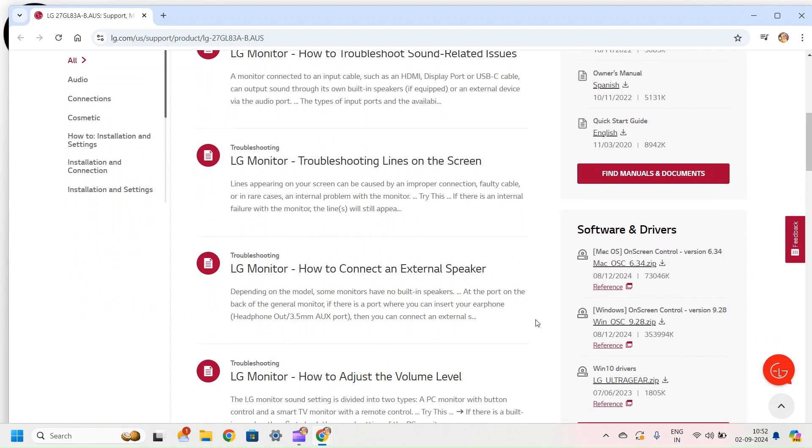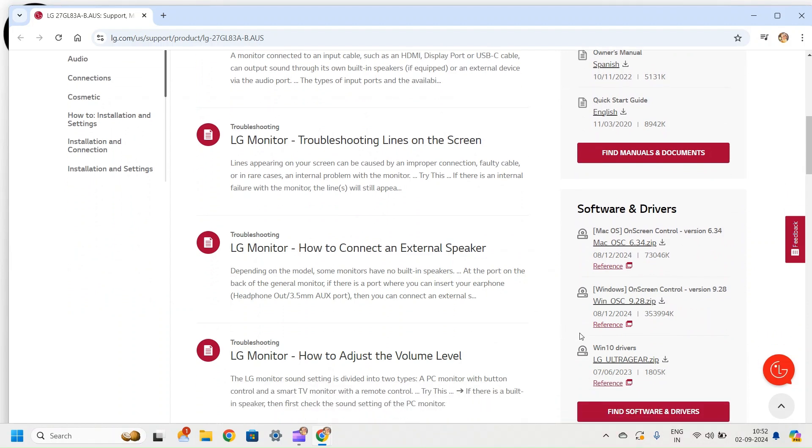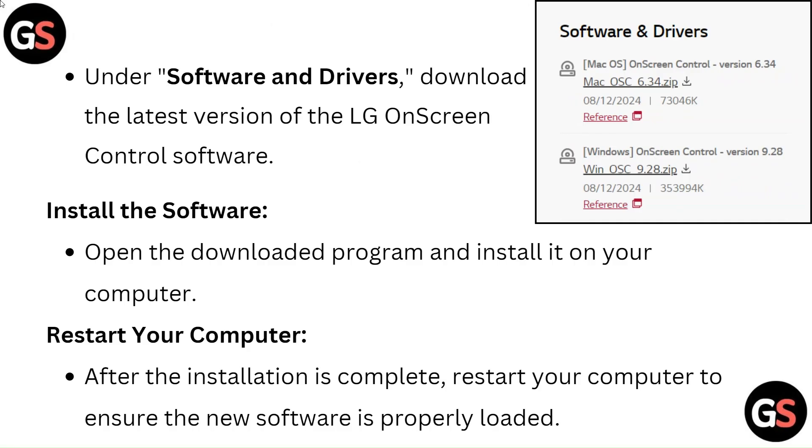Under Software and Drivers, download the latest version of the LG On-Screen Control software. Then install the software by opening the downloaded program and installing it on your computer.